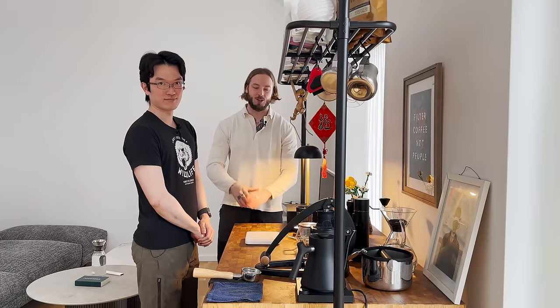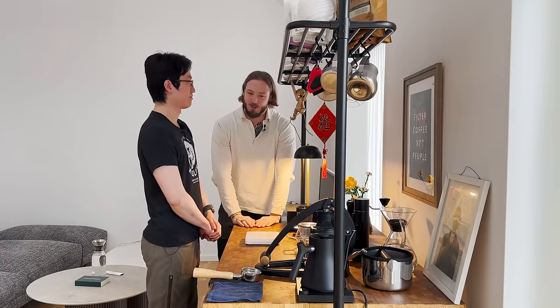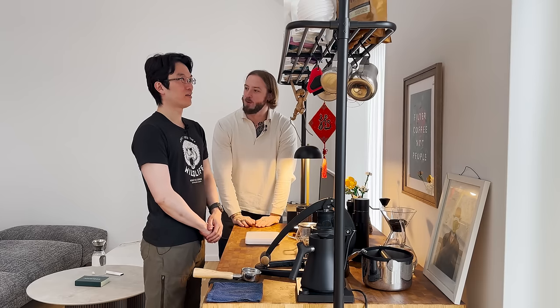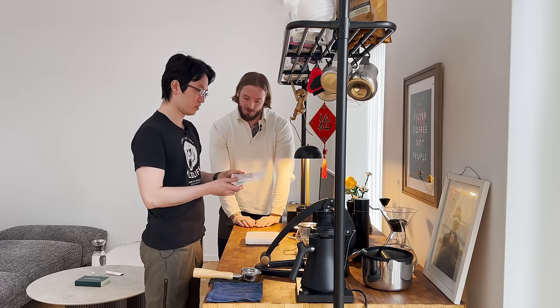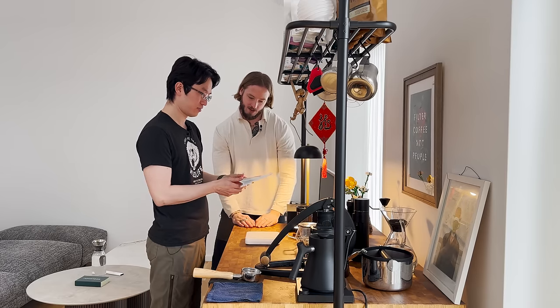So we're on the inside here in Copenhagen and we're about to brew some coffee. What's step one? What are we going to do? Today we will brew this one, a coffee from Rose.